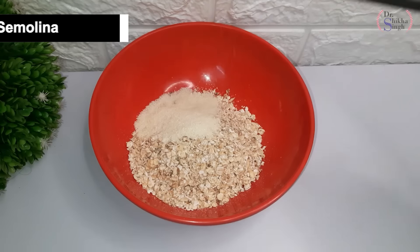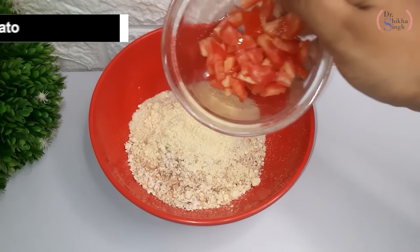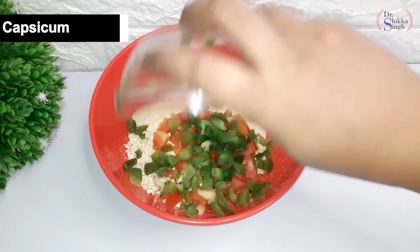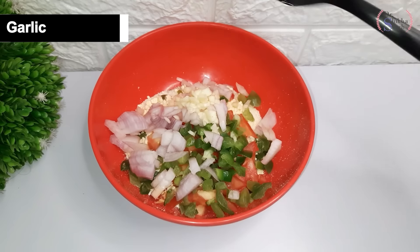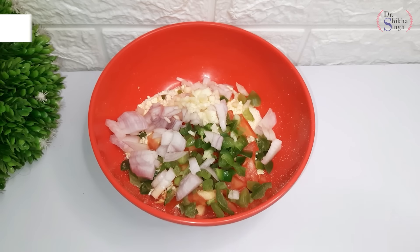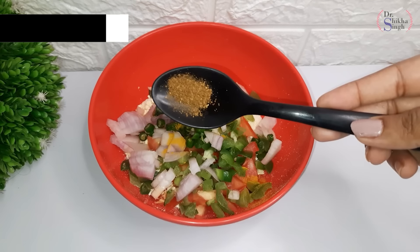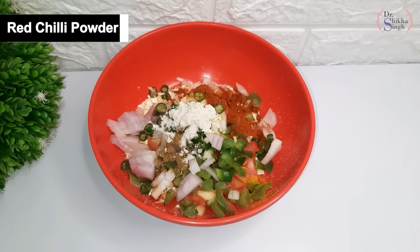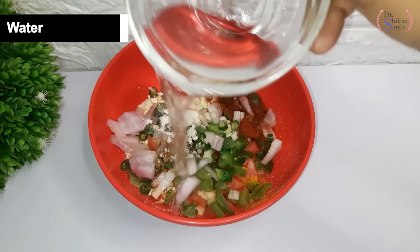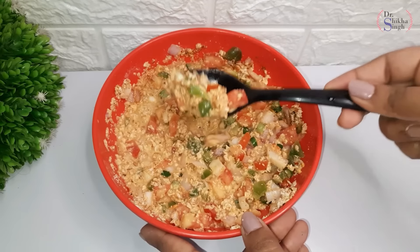I will add some semolina or gram flour in a bowl. I will add some chopped tomatoes, capsicum, onion, and garlic — if you want to skip garlic, you can. I will add some green chili, salt, a little hot masala, and a little red chili powder. Now I will add some water and mix all the things well. This chilla batter is ready.